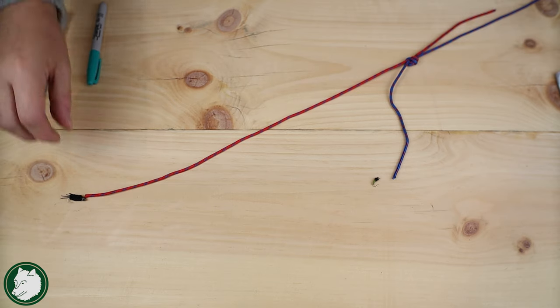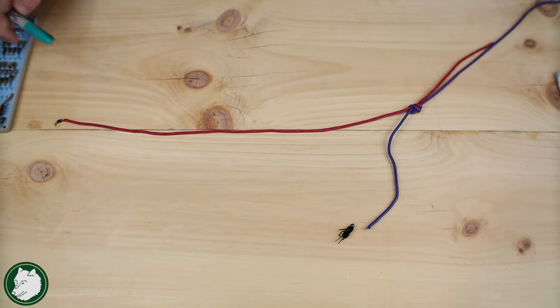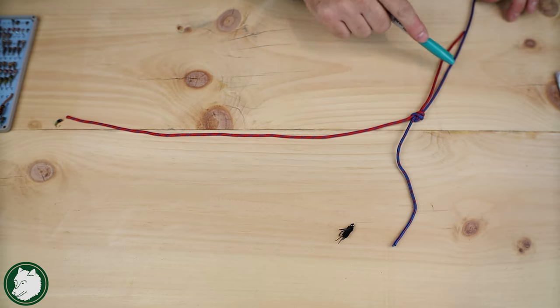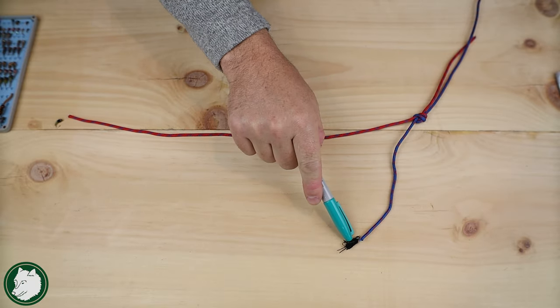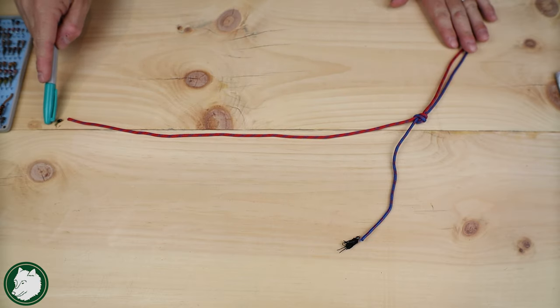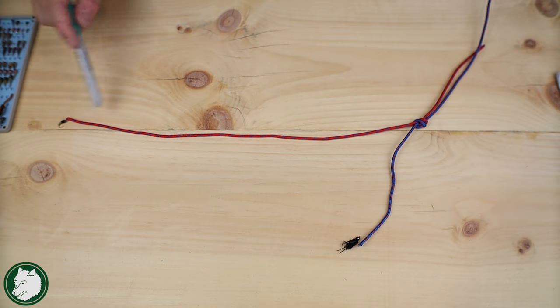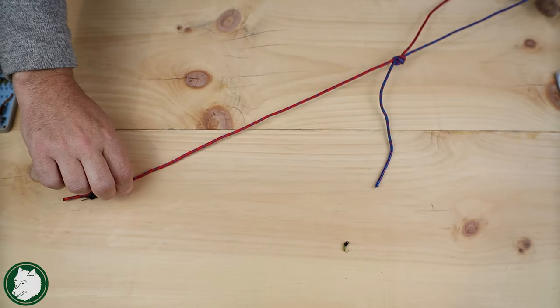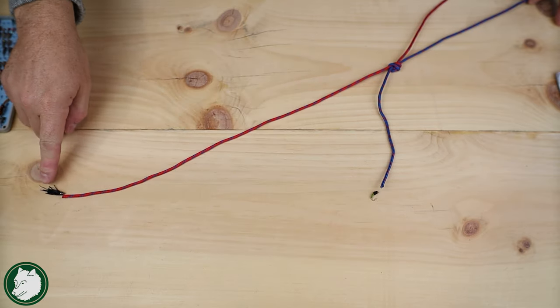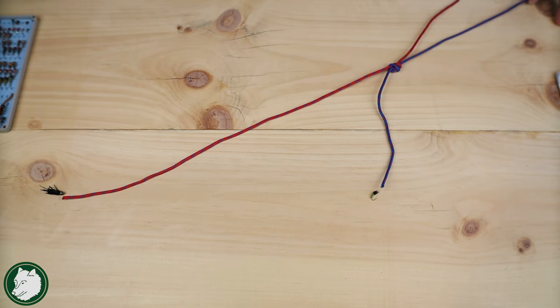What happens if you put the heavier fly up on the dropper and a lighter fly on the point? You've now created a hinge. You'll have a straight line from your rod down to the upper dropper fly, but the longer tag end for the point fly won't have as much weight pulling it down. Now you lose the ability to detect a hit or strike as easily because you don't have good feel — you've created an angle instead of a straight line. This is typically why you want to keep your point fly as your heavy fly, maintain a nice straight line all the way down, and have much more sensitivity to detect strikes on both flies.